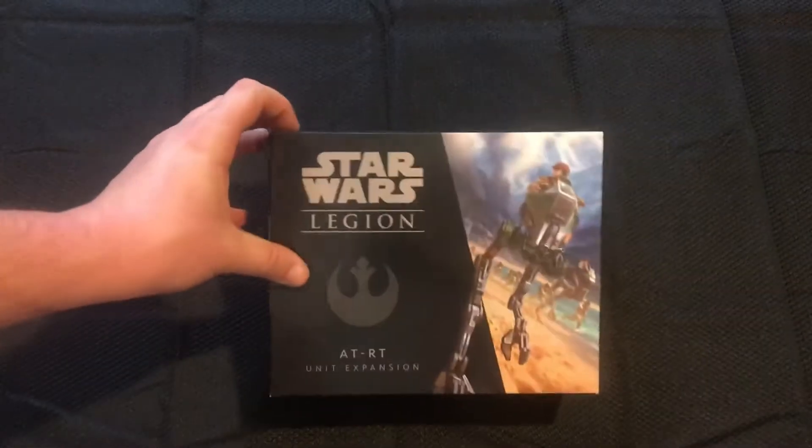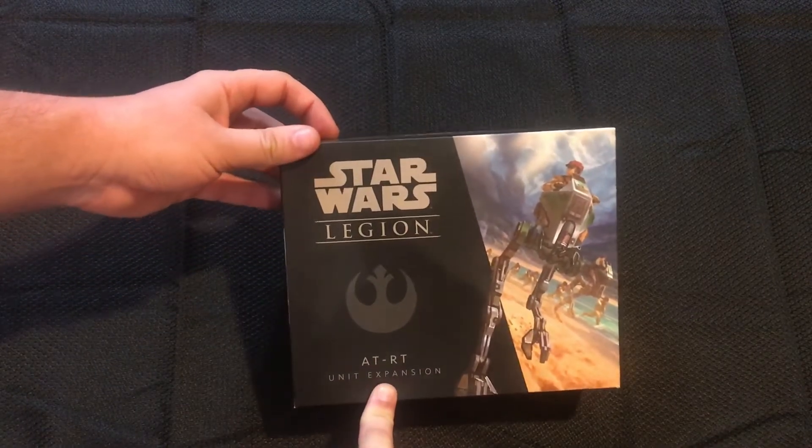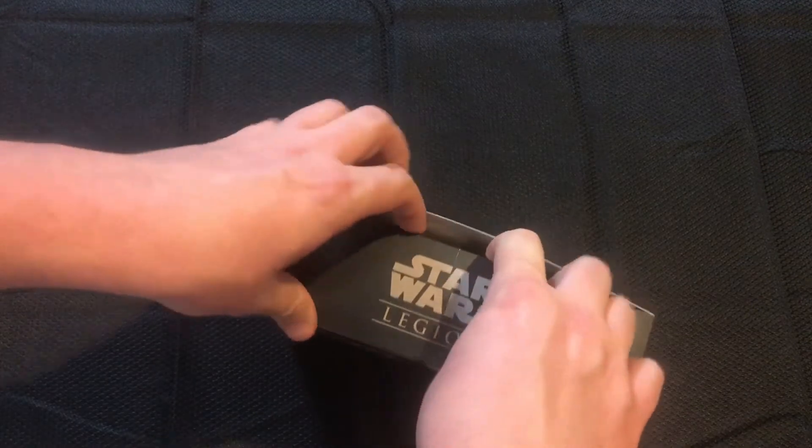Hey, Queen City Gaming fans, welcome back guys. Today we are looking at the Rebel ATRT unit expansion. And I know you're like, why are we looking at this?